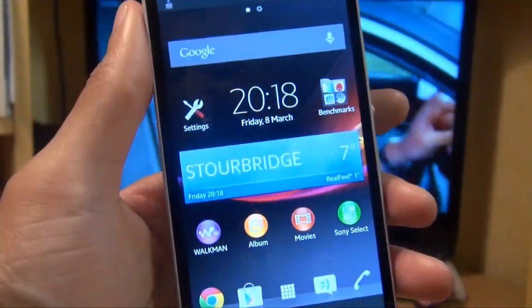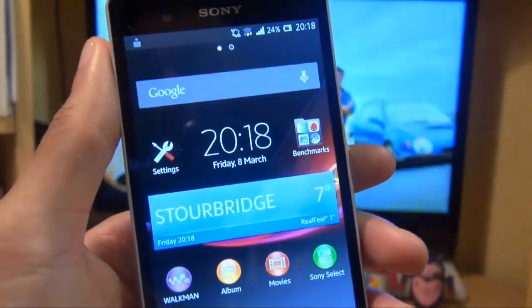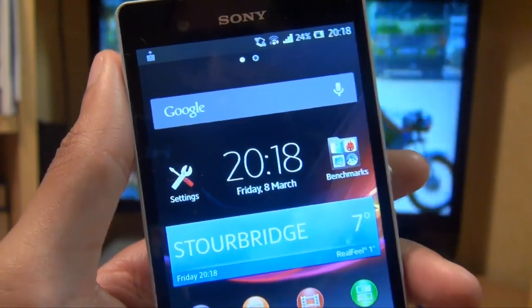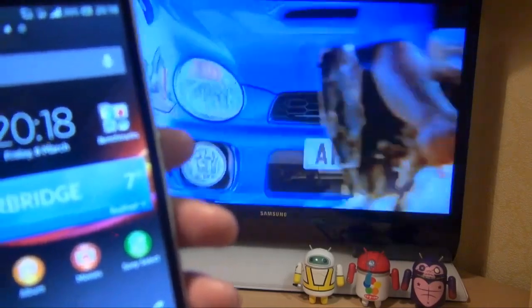The prerequisites for this basically are that your smartphone is connected to the same WiFi network as any other DLNA certified enabled devices that you have. In this example here, you can see my Sony Xperia Z smartphone is connected up to a WiFi network, and it is the same WiFi network as my Samsung 24 inch TV slash monitor in the background there.